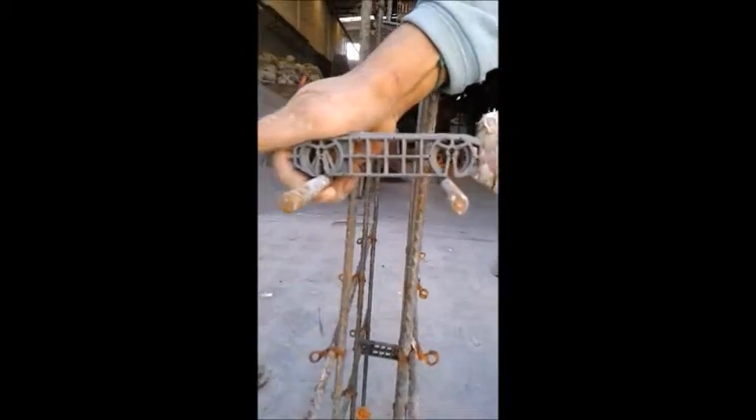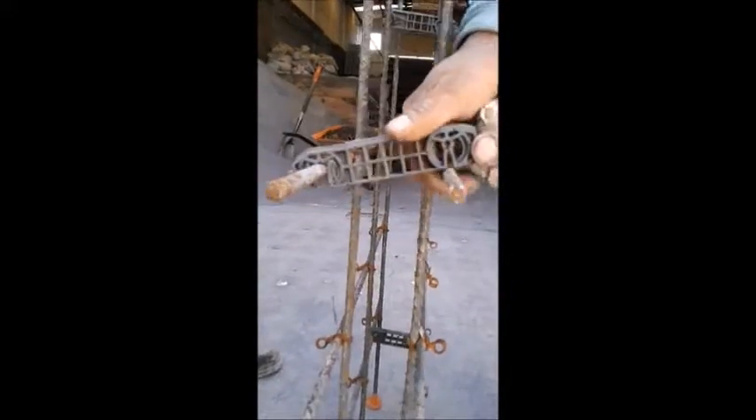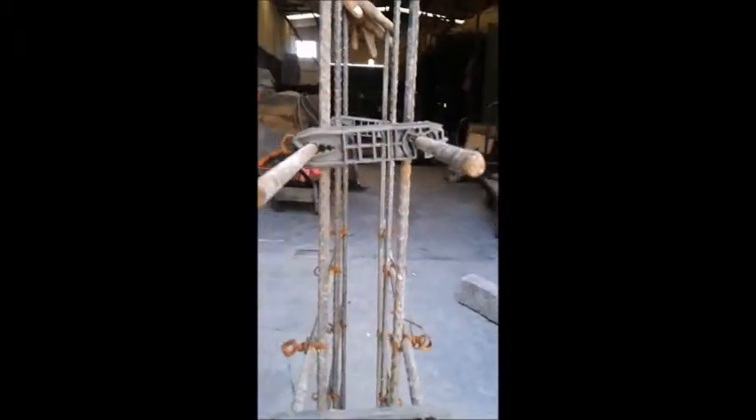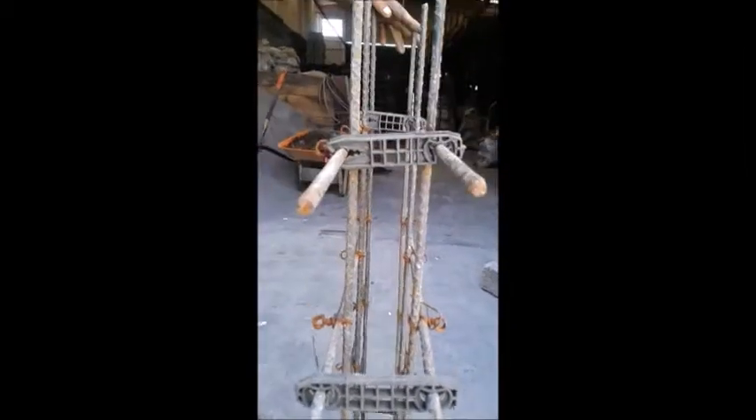This type of spacer effectively separates walls that contain a double rebar structure, separating internally the bars spaced from rebar to rebar, and also externally from rebar to the inner side of the formworks.